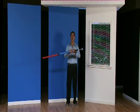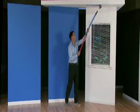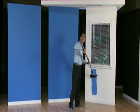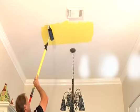You can extend Go Roller to over four feet to paint up high and down low without bending. Paint walls and ceilings with no ladders and no splatters. Here's how it works.